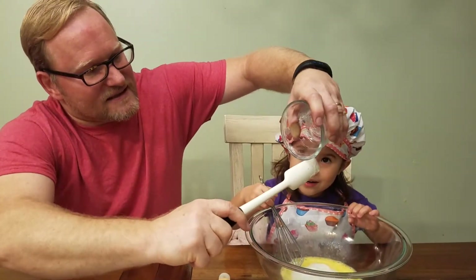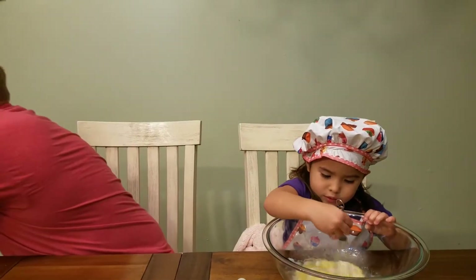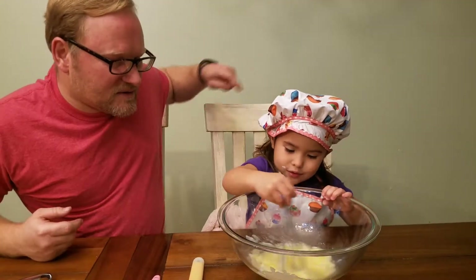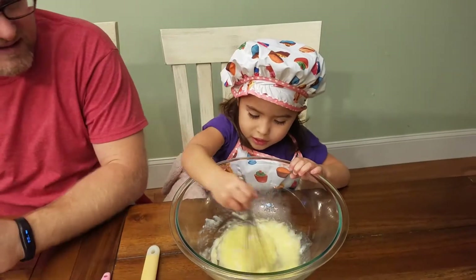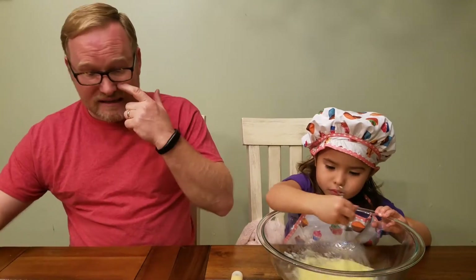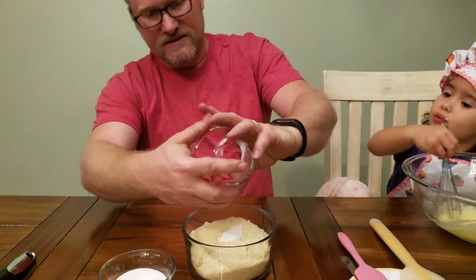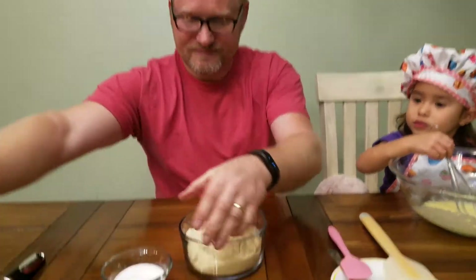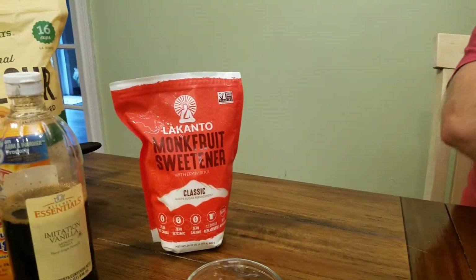We get all that delicious keto fat in there. It says to combine all the wet ingredients first — that's normal with almost any recipe. And I guess I could combine all the dry in this one. We've got your baking soda, and we're using this monk fruit erythritol sugar.